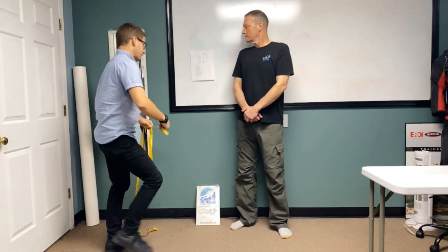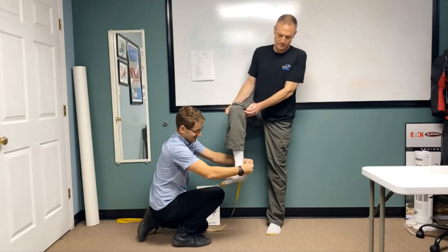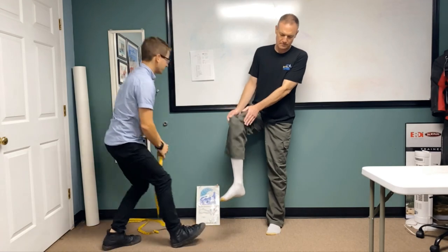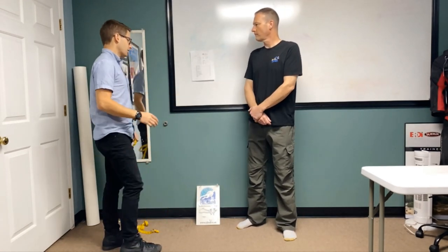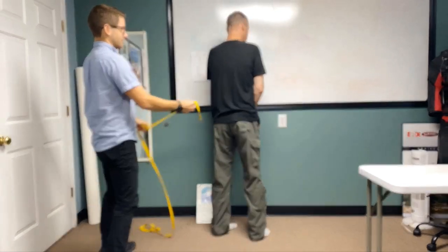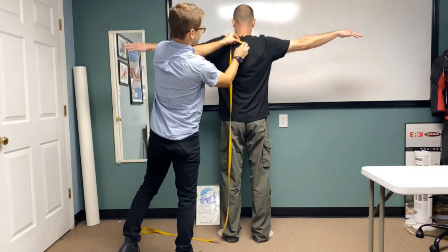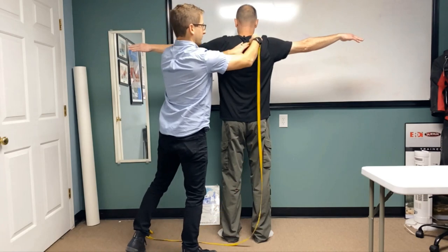From here, we'll do our ankle — right above the foot, right where that ankle bone is. And then we're going to do our arms. Let's start with spine to wrist, so I'm going to have Bill turn around 180 degrees. Right from his spinal cord, going right out to the wrist bone, on both the left and right hand side.